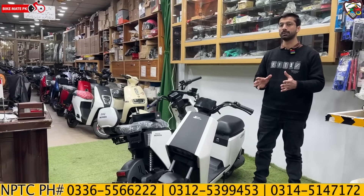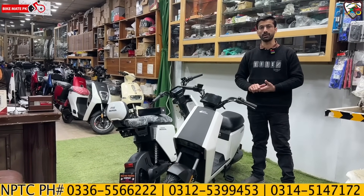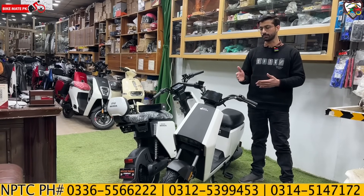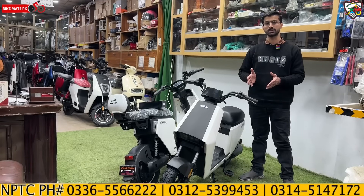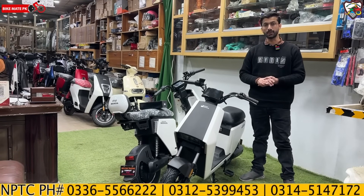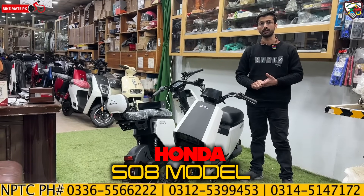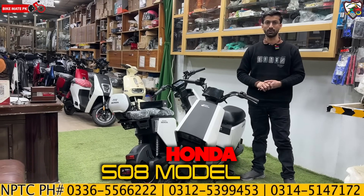We have seen a lot of latest talk about Honda electric scooters, so one by one we will try to review the whole model details and test ride. We will review this model today. This is a new latest model in 2024. We will discuss all the specs in this video.